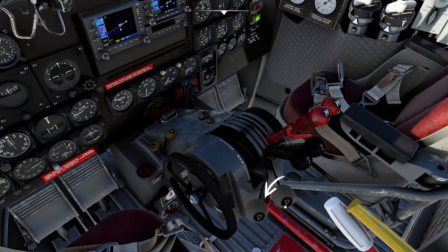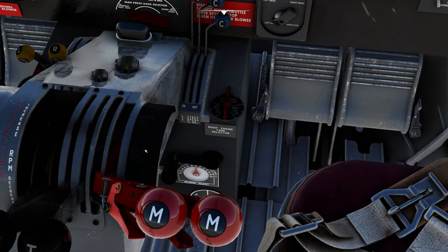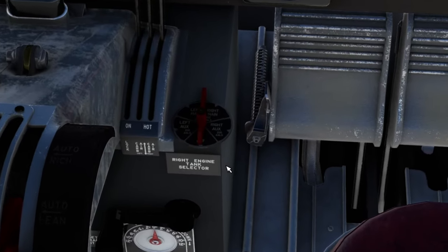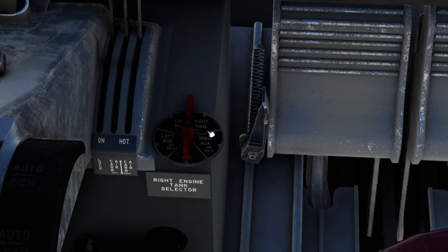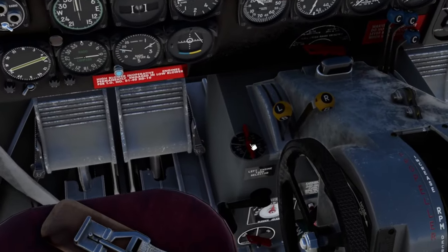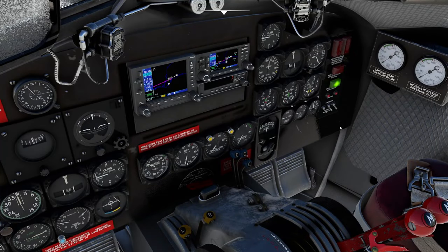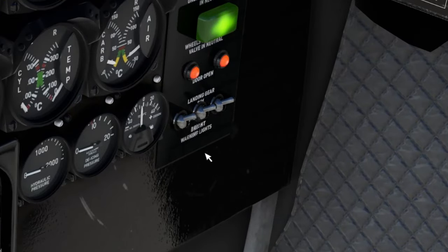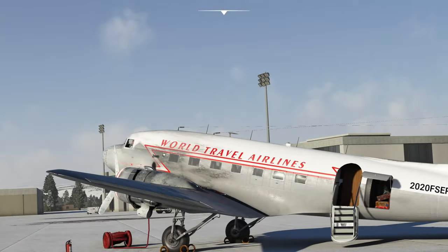Down below, we also have some trim. We are now able to open and close the windows variably — they don't just snap open and close, which is a pretty neat feature. Our prop levers are over here on the left, our throttles are in the middle, and our mixtures are over here on the right-hand side. You can see the different settings we'll need: auto-rich and auto-lean. Before we jump off this view, one thing we need to do is turn on our engine tank selectors. We're going to switch the right side to our right main and set the left side to our left main.